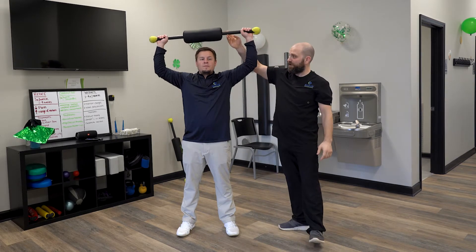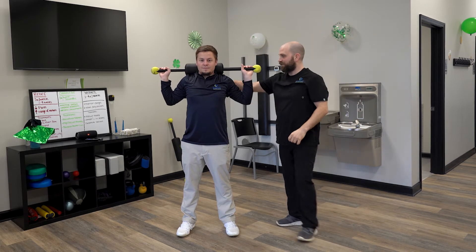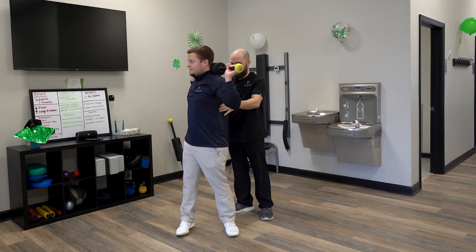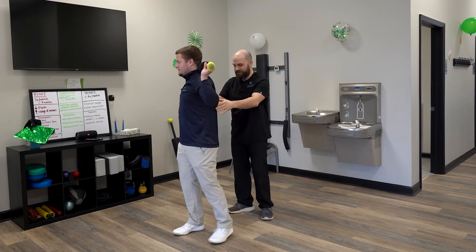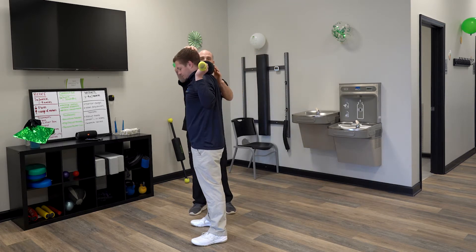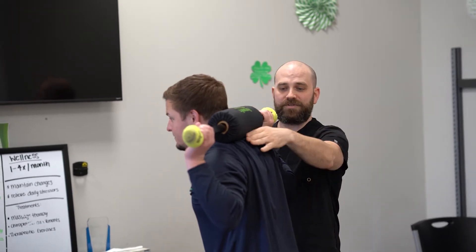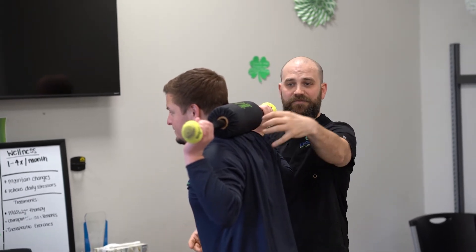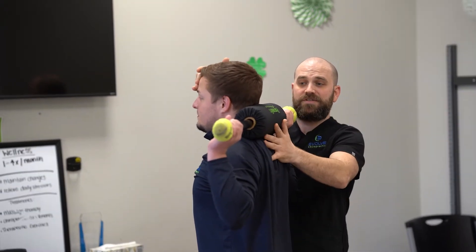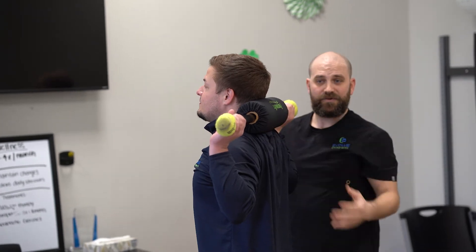Press the bar all the way up, then bring it back behind the head and rest it on your shoulders. From this position, the most common error I see is that people have their heads all the way forward — they might be looking up, but they're bending forward. Part of this exercise is to fix that rounding or the hump in the upper part of the back. So you really want to press your head back into the pad just slightly. You don't want to create any discomfort or pain.